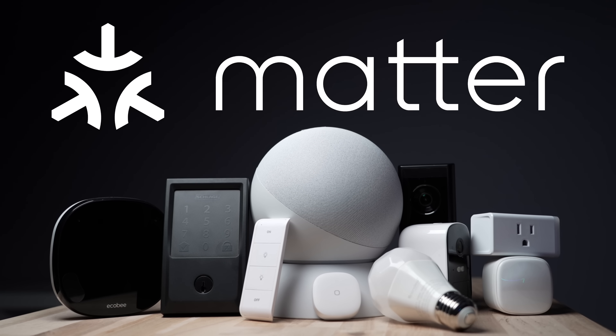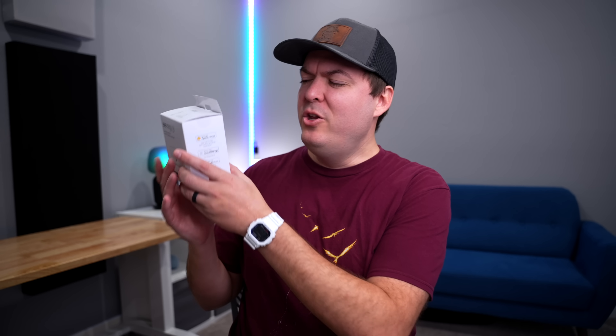If you don't know what Matter is, that's okay — I'll be explaining the basics throughout this video. But if you want to know more, I did a video on it recently that you can check out after, linked below. The great thing about Matter is that when you're at the store looking to buy a smart home device, you don't need to worry about all the different systems it's compatible with. You only need to look for the Matter logo, and you'll know it works with your system.